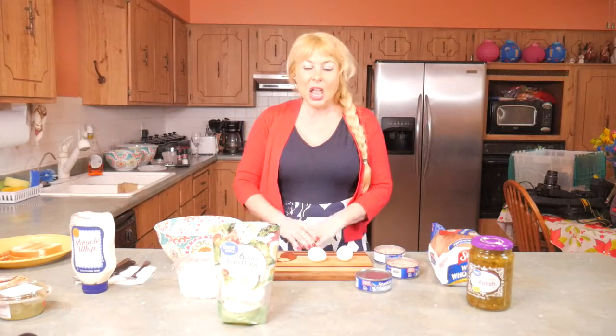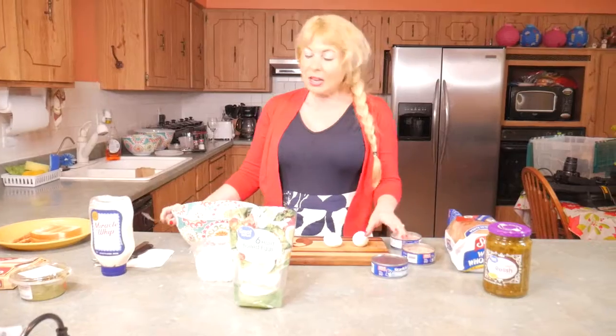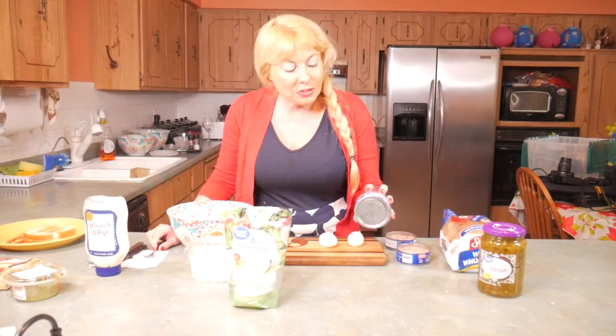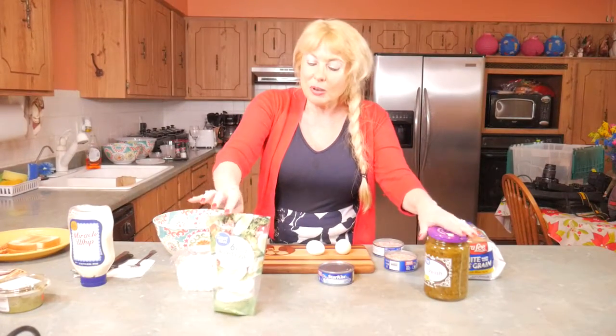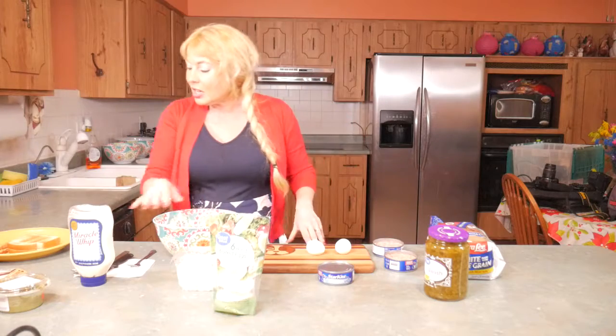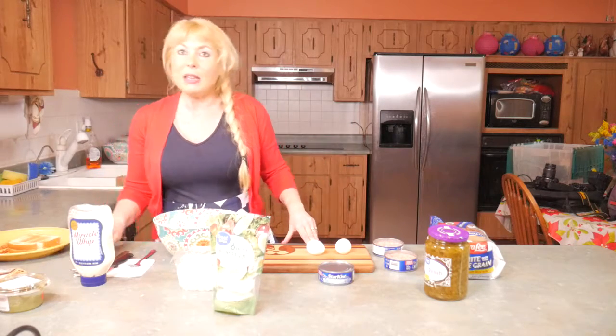Hi! Welcome to Lisa's Kitchen. I'm Lisa and I wanted to show you a very simple recipe — how to make tuna salad. The ingredients I chose: I like the chunk light tuna, and you have to have the relish, boiled eggs, onions, and I like mine with bacon and guacamole, but of course you can have it any way you like.